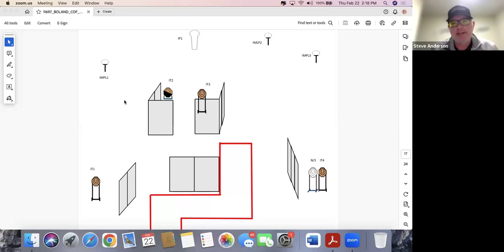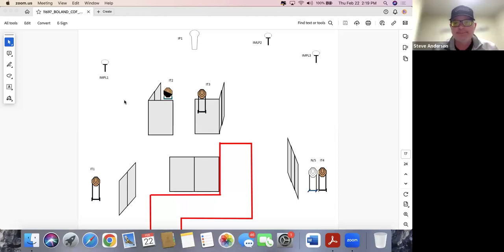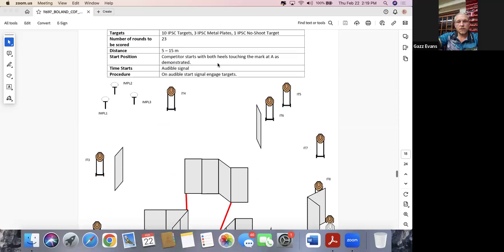Somebody — hopefully nobody listening to this — is going to spend 10 seconds on those three plates. Anybody who can call their shots on steel is going to have a much better time with the back target, because it looks like it can only be shot from one corner. Standing there watching it fall costs a lot of time; calling that shot saves it.